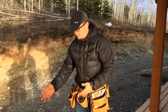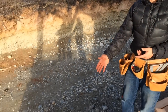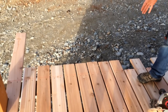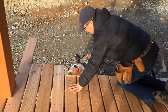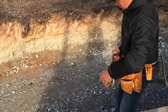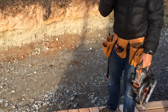Now we have the overhangs and the excess where the deck boards run long, and as you can see I snapped the line where they need to be cut off. This way you get a nice straight edge at the end of your deck — this is the way to do it. That gives it a nice clean cut, a nice straight line all the way down the deck, and gives it a nice finished look.